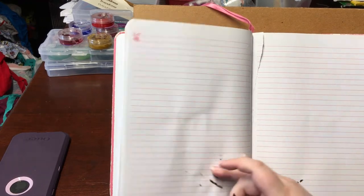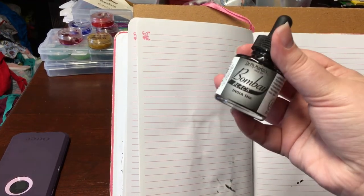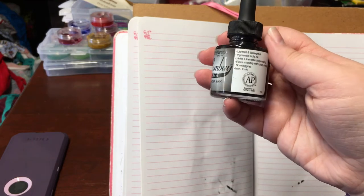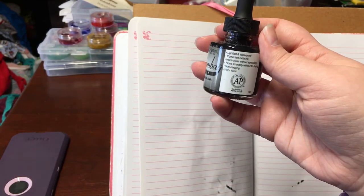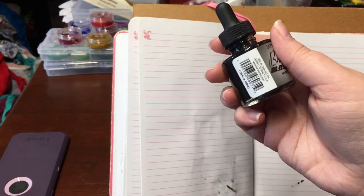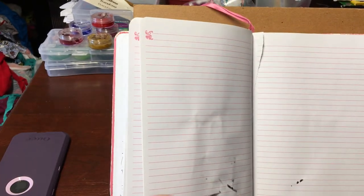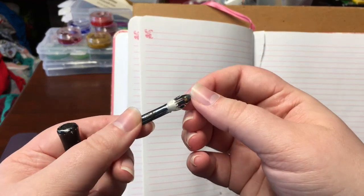Hello everyone, welcome to Cutiepie Collective. Today we are doing 'Becoming a Scribe: How to Make Medieval Scrolls, Part 4 - Putting Down Ink.' These are the things I'll be using to ink in my sketch. I use this black ink from Bombay; it has a nice little dropper to help keep things clean. This is my nib — it's called a Blue Pumpkin and was a gift. I've really enjoyed using it for inking.